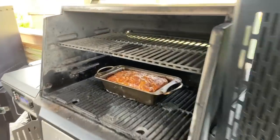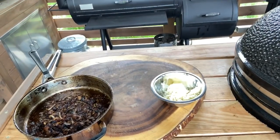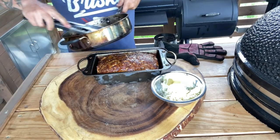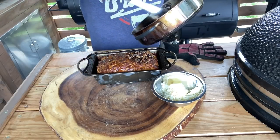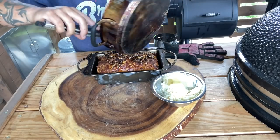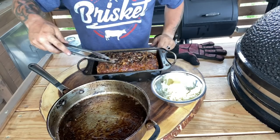Alright, check it out — look at that thing. Let's get it out and get it dressed. We got our onions, we got our cheese. Taking it out of the pan, spreading the caramelized onions along the top, then laying on the rest of the Gruyere — don't skimp. That's what I'm talking about. Look at that. Let's put her back in to finish melting.